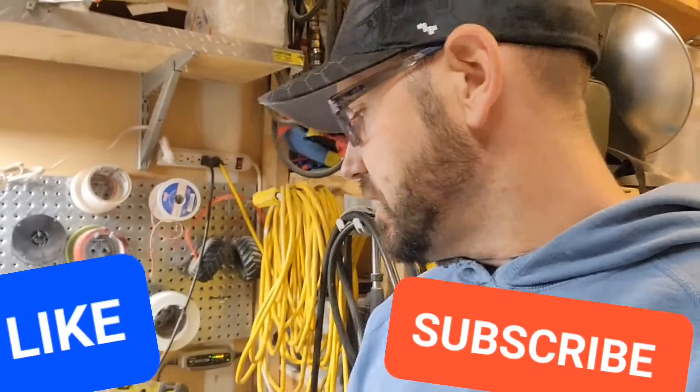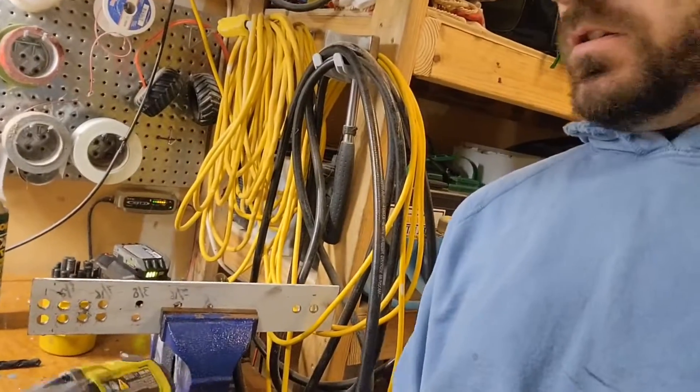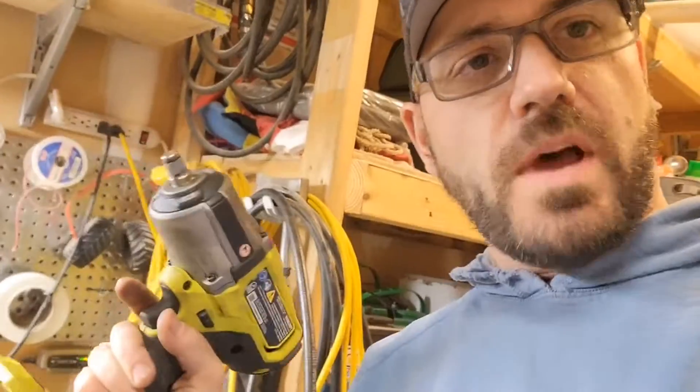If you like the video, like and subscribe. I'm still going to use this plate here and we'll see what kind of damage we can do with this bad boy using some bolts and nuts.